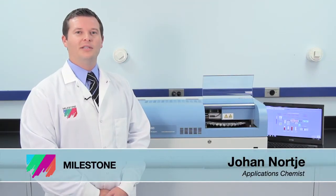Hi, I'm Johan with Milestone. Over the past few years, direct mercury analysis has seen widespread adoption due to the fact that it eliminates sample prep. Solids, liquids, and gases can be measured directly down to PPT ranges.